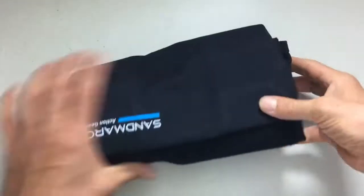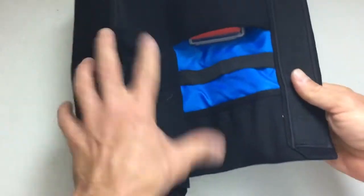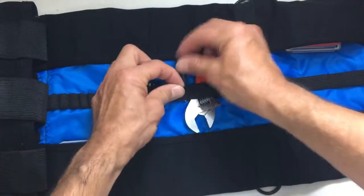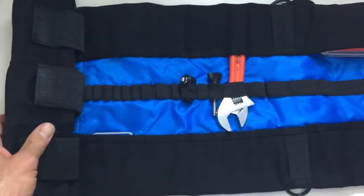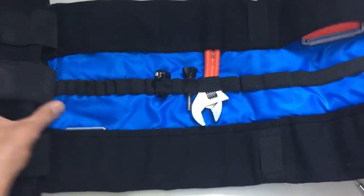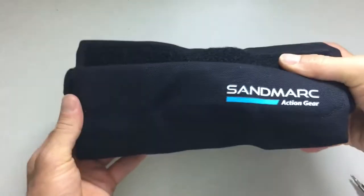I really dig this product. Even though it's meant for GoPros, it can be used for a lot of other stuff — you could fit practically anything as long as it fits inside one of the smaller loops or pockets. Everything feels very secure and tight inside, the velcro is really sturdy, and it all feels nice and solid.